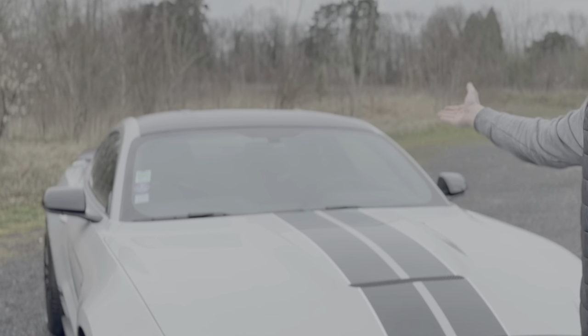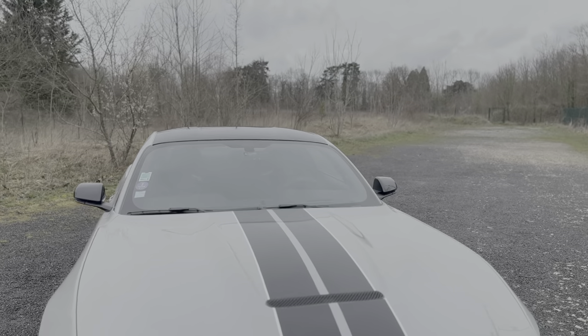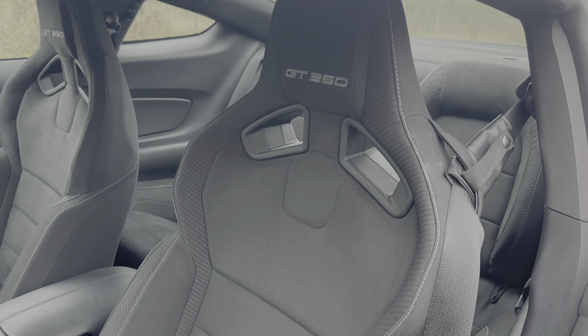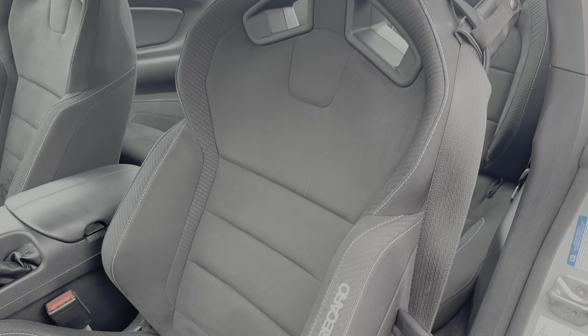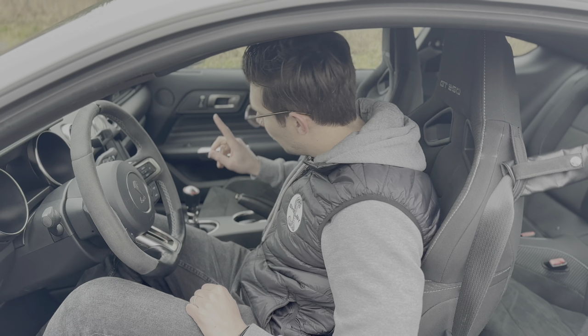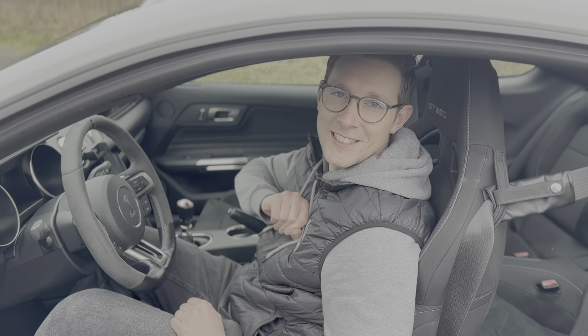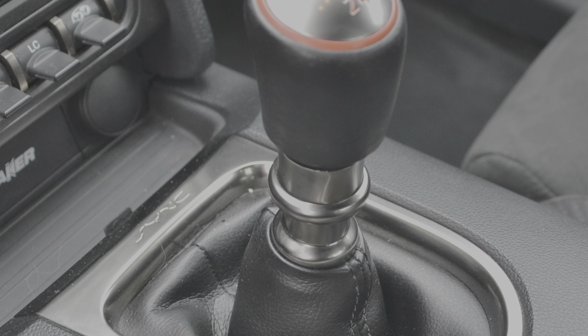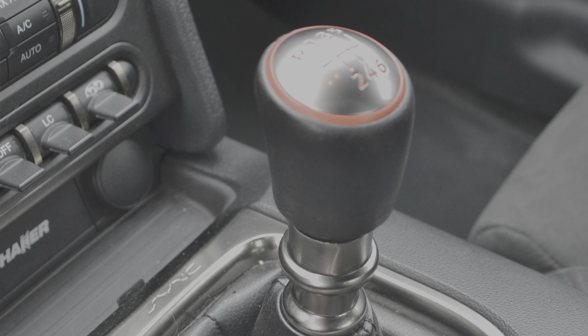Quand on est devant et qu'on voit ces magnifiques baquets Recaro, on n'a qu'une envie, c'est d'aller les voir de plus près. On est accueilli par ces Recaro bien baquets avec un revêtement Alcantara. On a une bonne accessibilité au frein à main — un réel frein à main. On retrouve également une boîte de vitesse manuelle à 6 rapports.